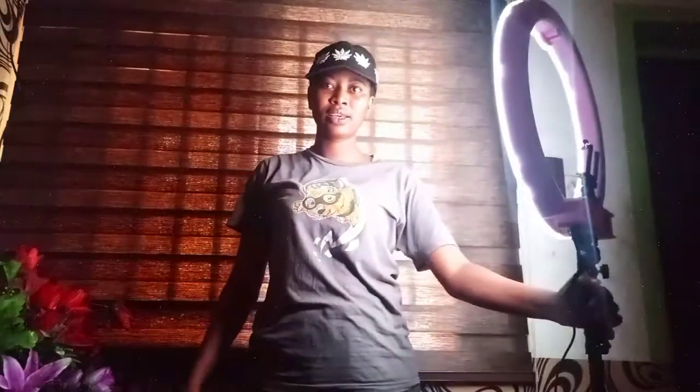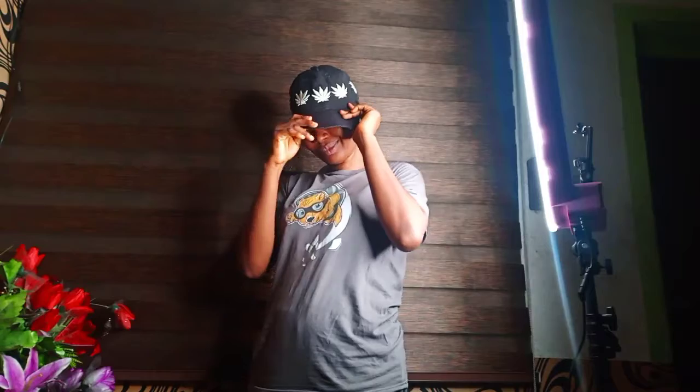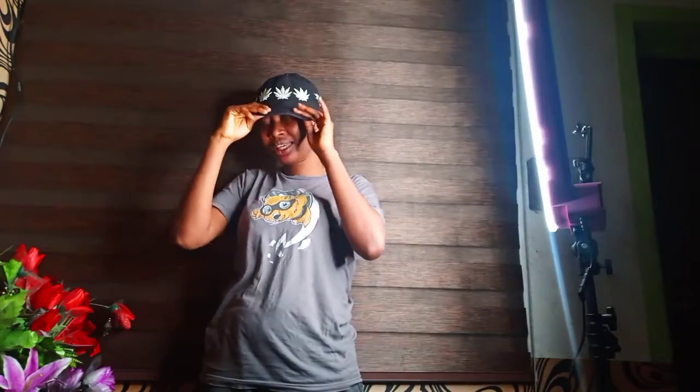I think I prefer the white diffusion because the white diffusion is kind of so bright compared to the orange one. I'm going to start increasing it so you can see — this is the lowest. Oh my god, this is the highest of the ring light. So this is the highest brightness for the white diffusion.